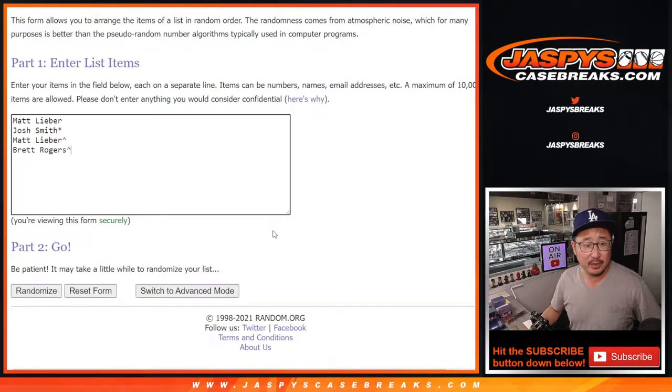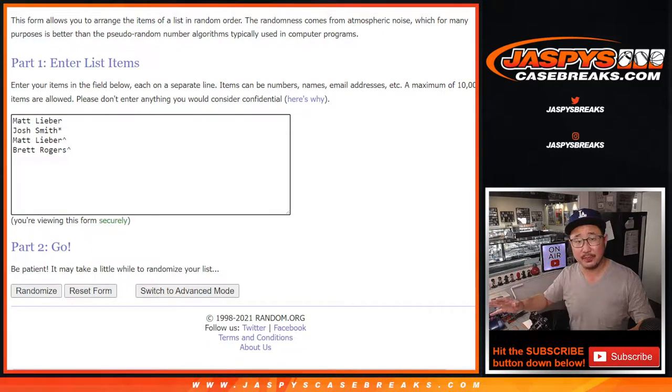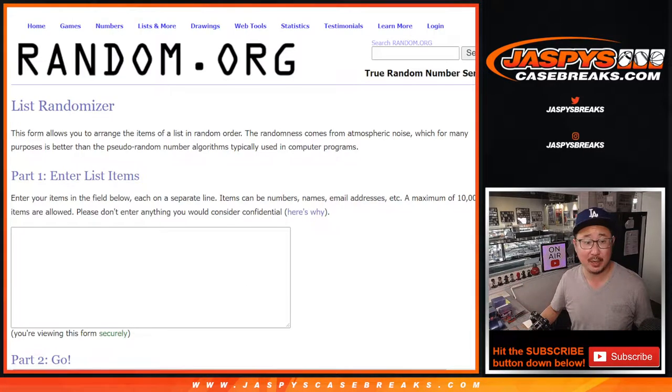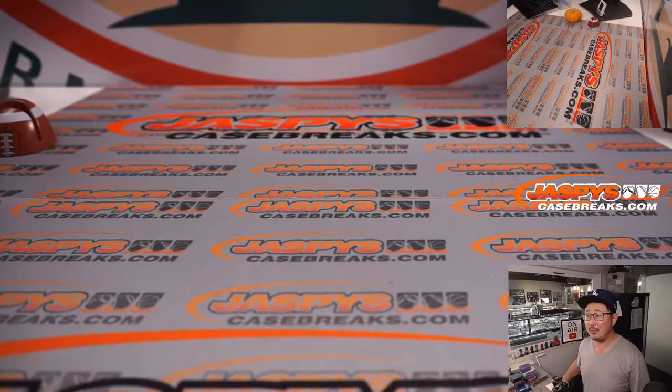Big thanks to Matt and Josh — thank you for getting spots straight up. And congrats to Matt again — you won a spot in that filler, and so did you, Brett. Saved yourself a little bit of money there as well. We're going to select a box from each case, then rip open the boxes and see what the four hits are — two in each box. We'll type in those hits, randomize your names, and see what we got.